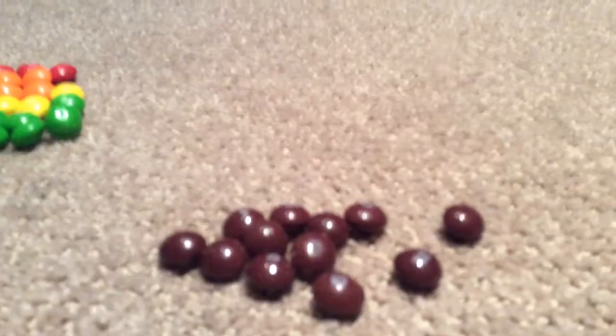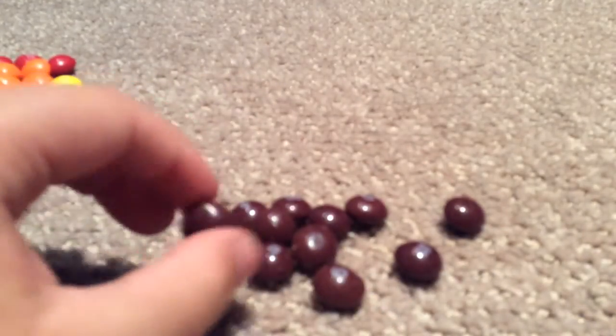Now on to my favorite Skittle color — purple.